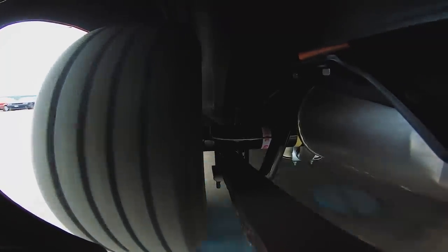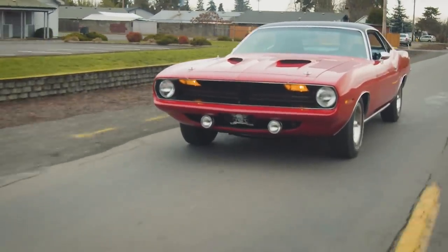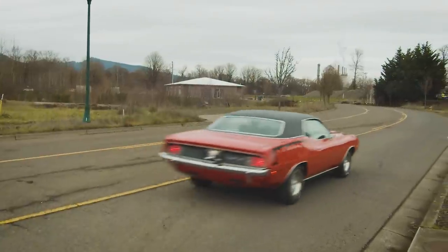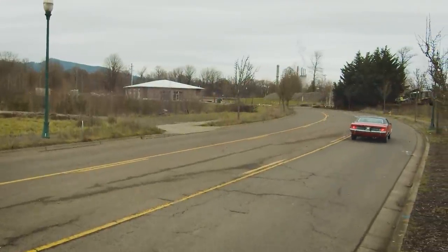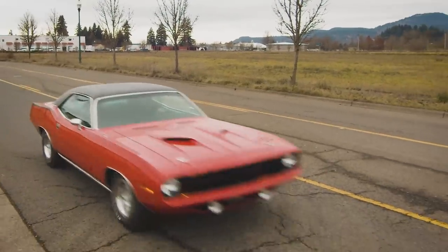When you spend that long on a car, probably the most rewarding part of the entire thing is being able to call the owner and say it's done — it's officially done, fly out, check it out, we'll send it home. That's a great feeling. It also means another car gets to move up in the queue, which is an even better feeling. If we could do 20 of those a year, we'd be sitting on top of the world.